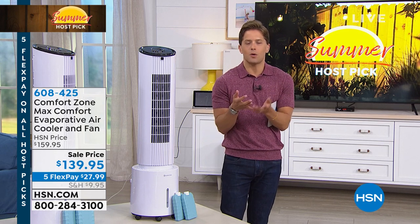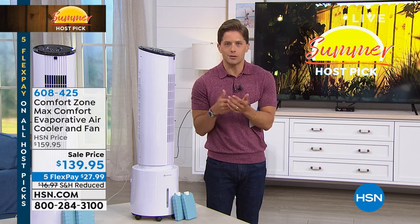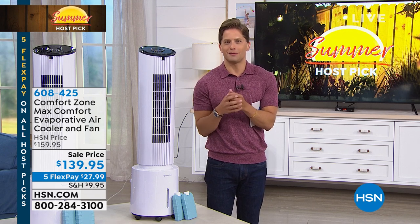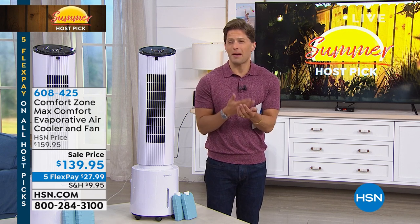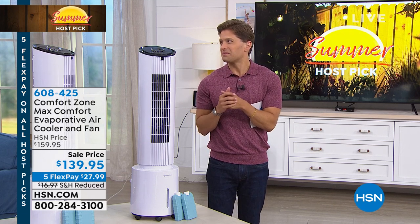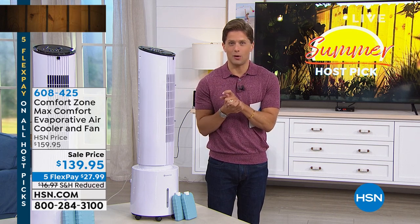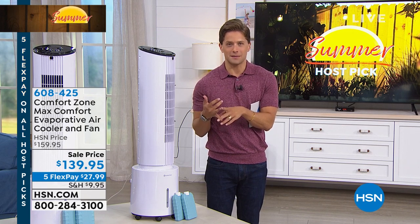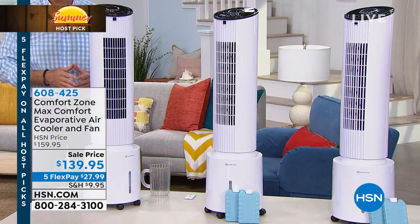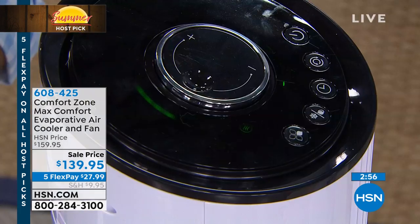You can sit back, relax, watch TV, read, do whatever you need to do, and have an entire room cooled. This actually allows you to zone cool, which most evaporative air coolers are not powerful enough to do. On the flip side, a lot of evaporative air coolers after a couple of weeks of use get a little mildewy and smelly — you start to think, not so comfortable having this in my home. But because this one has a built-in filter system and oscillation, it's not going to be a one-season product before it gets gross.